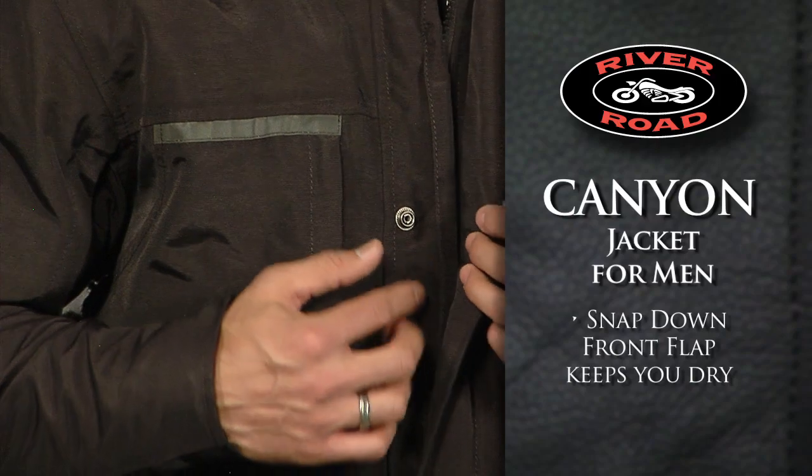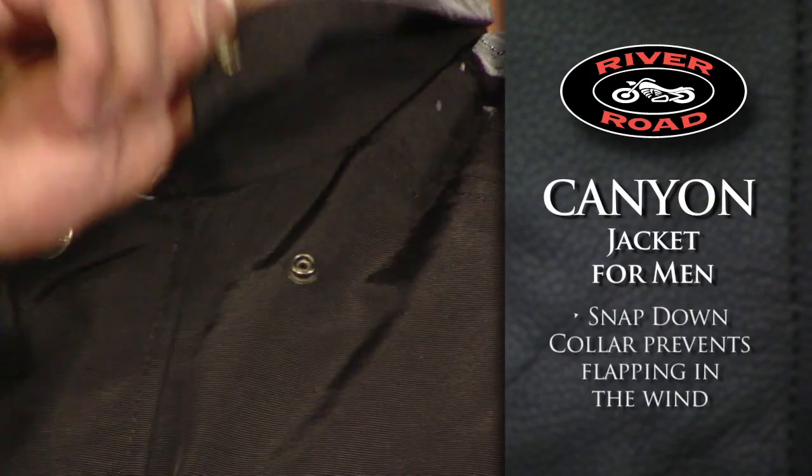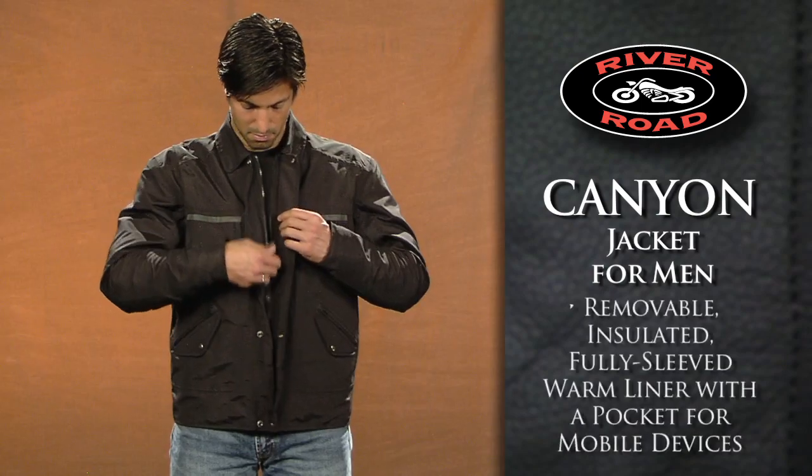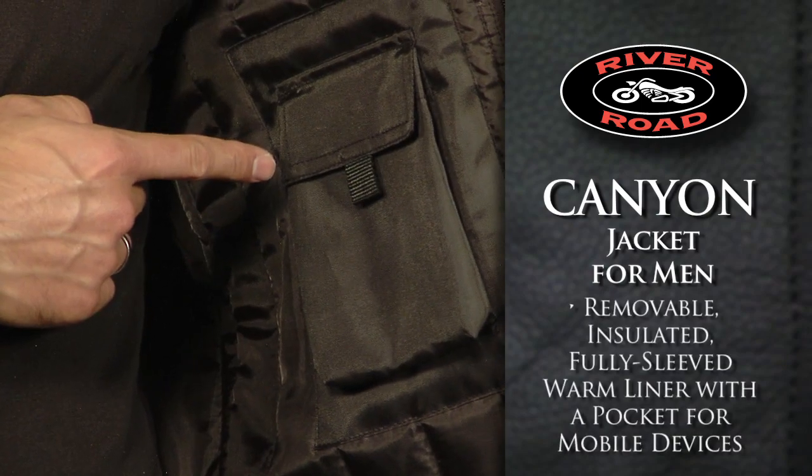The snap-down front flap helps keep you dry, while the collar sports a snap-down feature to prevent flapping in the wind. The removable, insulated, fully sleeved warm liner has a built-in pocket for most mobile devices.